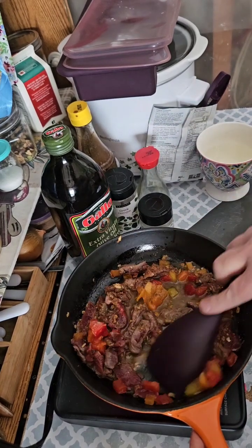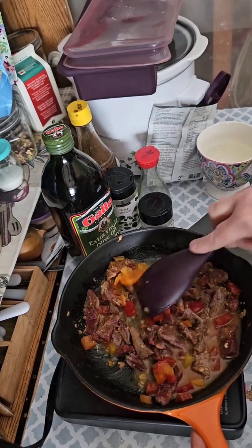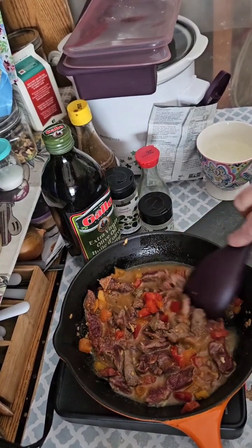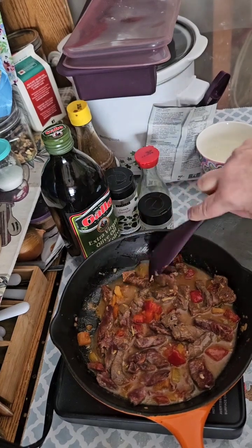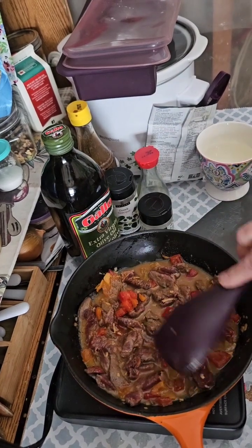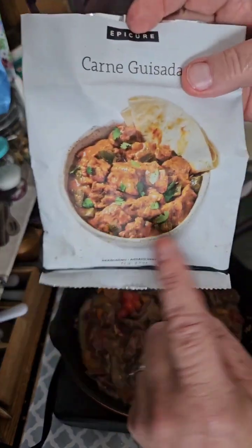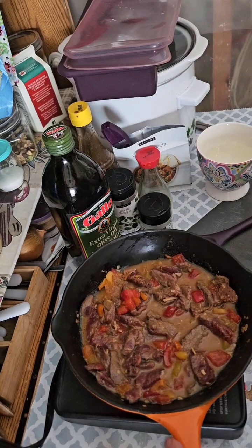As you can see, I've added a bit of water and that's just so things don't dry out. We want a little bit of that gravy kind of texture so that we can scoop it up with our tortilla.